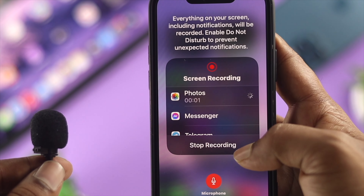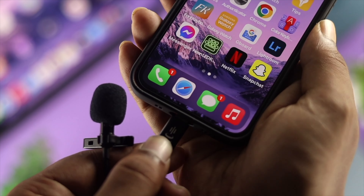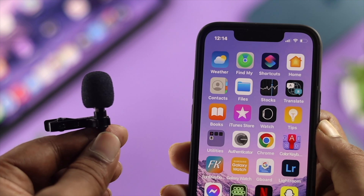If you have this problem, don't worry, just relax and let me help you solve your problem and show you how you can connect an external microphone to your iPhone pretty quickly.